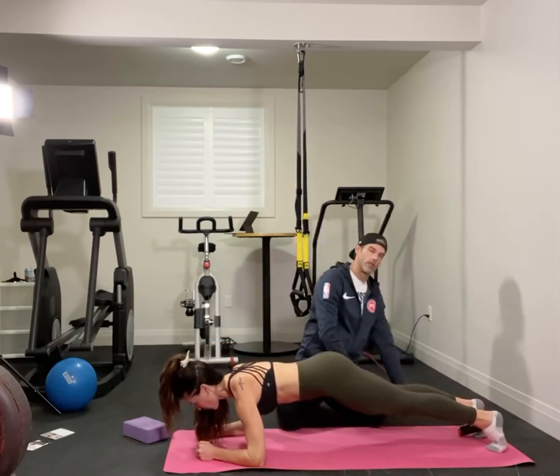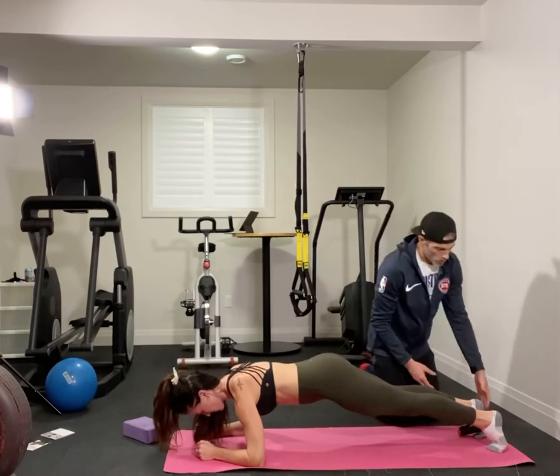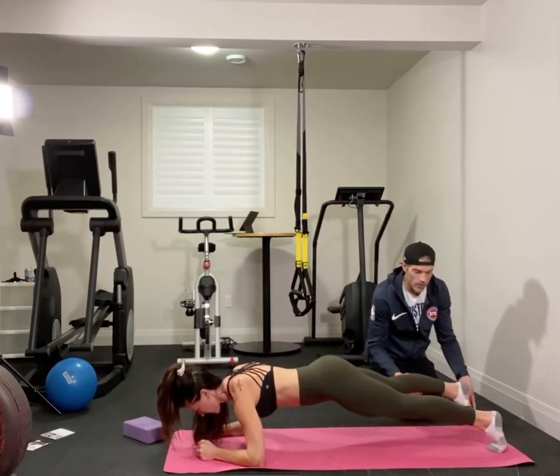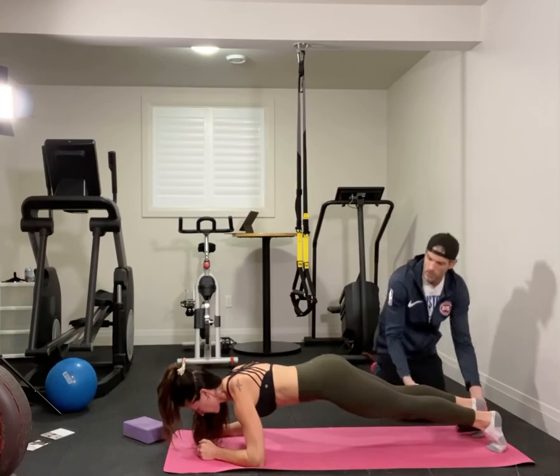At times we'll do different variations where you'll lift that foot, tap it over, and bring it back into tension, and then also up and across the body — those will be some other variations we're going to touch on.